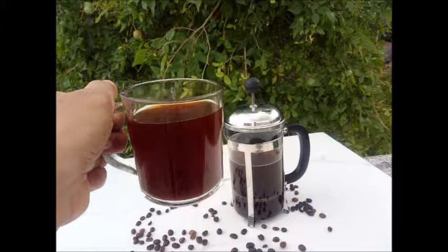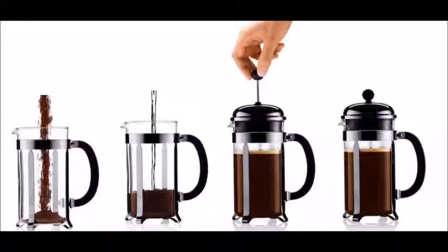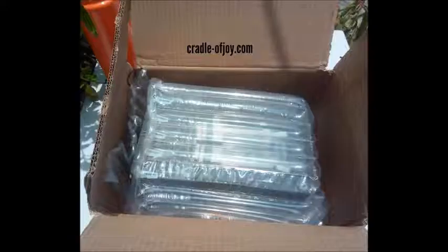Many coffee drinkers face one problem: what to do with those coffee grounds floating in the cup. The French press was invented to push the floating coffee grounds to the bottom of the pot before pouring the coffee. This French press coffee maker from Instacappa is the best.